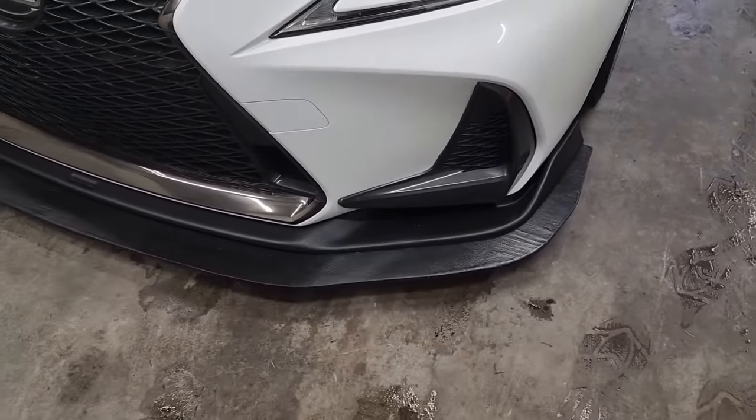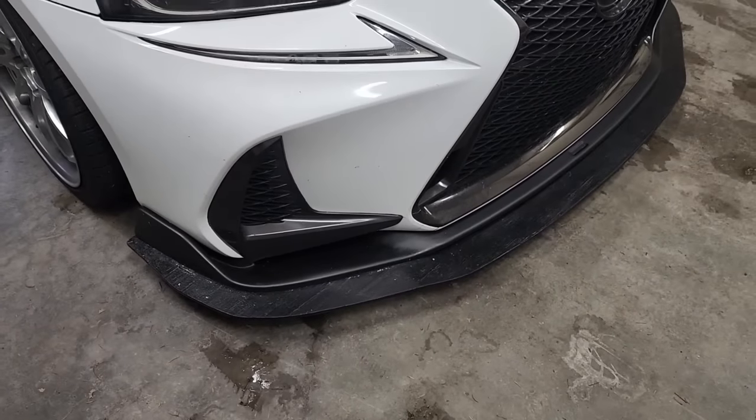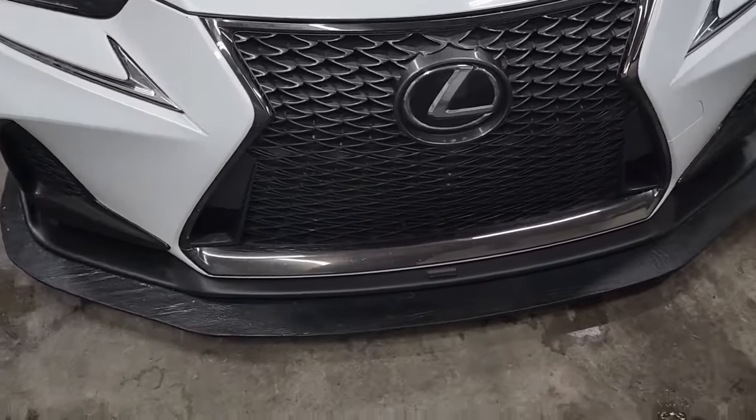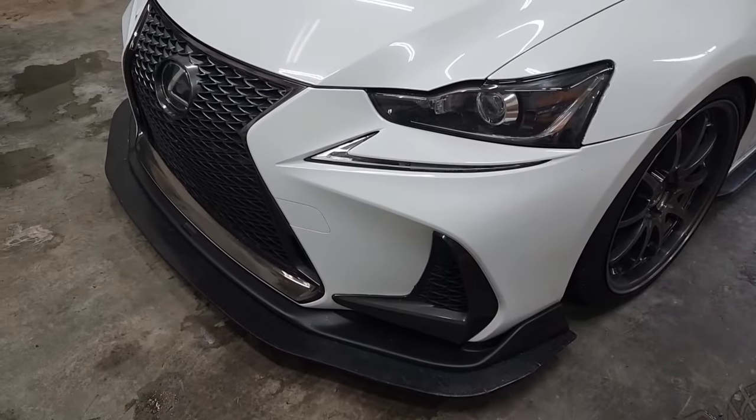I've been getting a lot of messages on where I got my front splitter and where they could pick one up, but the truth is I just made it myself out of wood. There may be some out there for sale but they don't look like mine does. Mine sticks out a pretty good amount - not too much, but enough that it's noticeable, and it really looks good. It goes along with my front lip. In this video I'll be showing you guys how to make the front splitter.